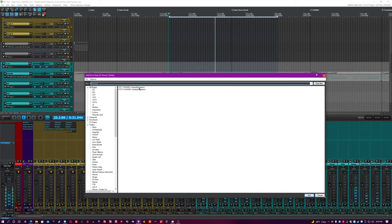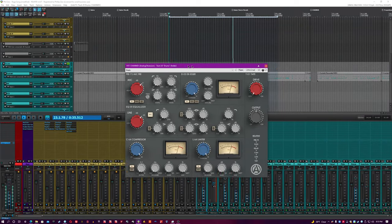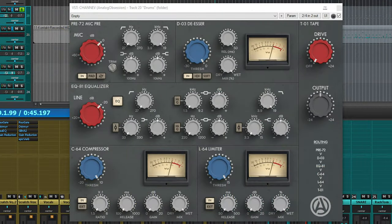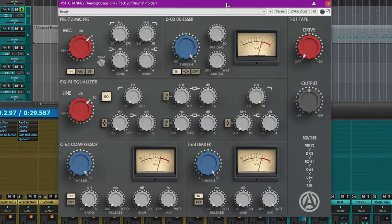I'm going to look up good old-fashioned Channev — and you can see it right here, nice and pretty. Let's get a nice little zoom in here. Now the first thing that you'll notice is that there are a lot of options.